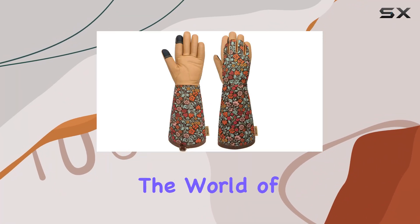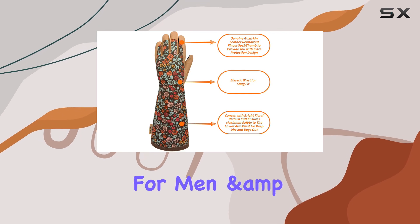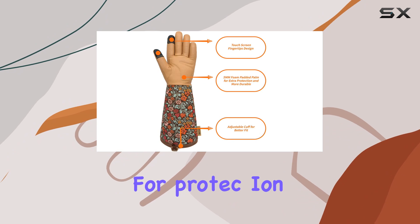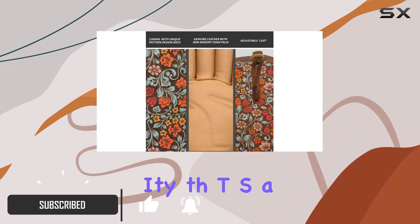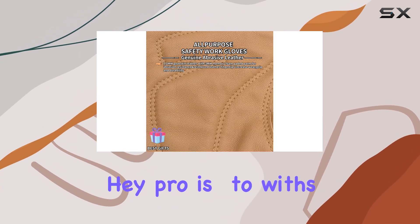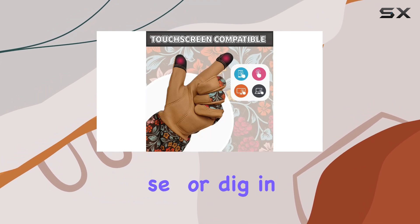Today, we're diving into the world of gardening gloves with a focus on the long gardening gloves for men and women. These gloves are designed not just for protection, but also for functionality, boasting touchscreen compatibility that's a rare find in garden gloves. Made from durable materials, they promise to withstand the rigors of gardening, whether you're handling thorny roses or digging in the soil.